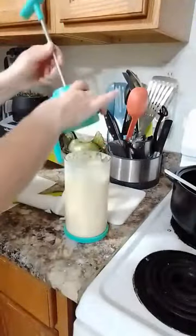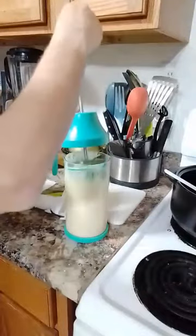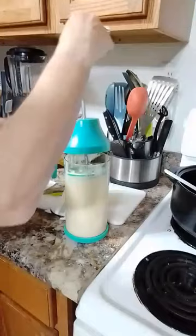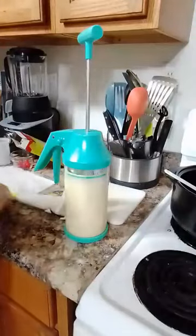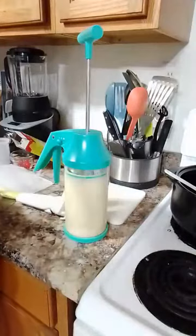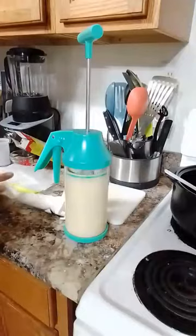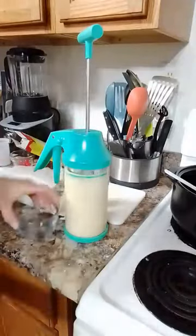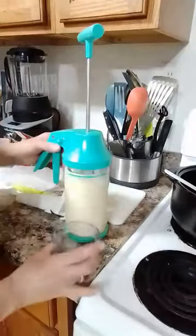Instead of going straight in, you go in at an angle to get rid of all the air bubbles, then straighten it out. Just for fun, I'm going to show you the size settings using the little one-cup prep bowl.